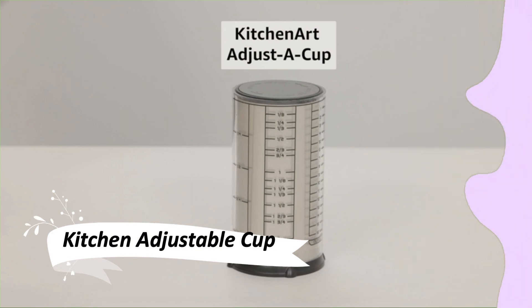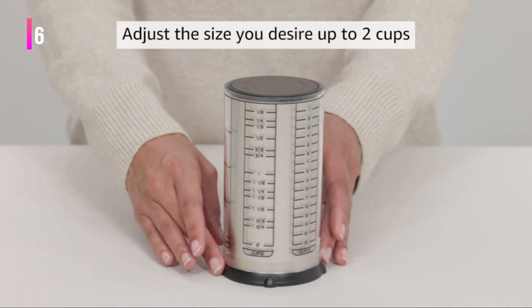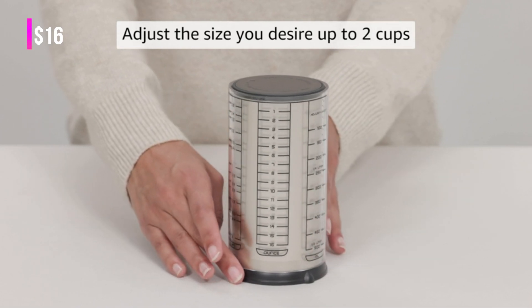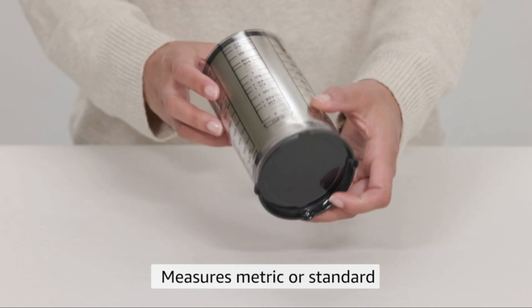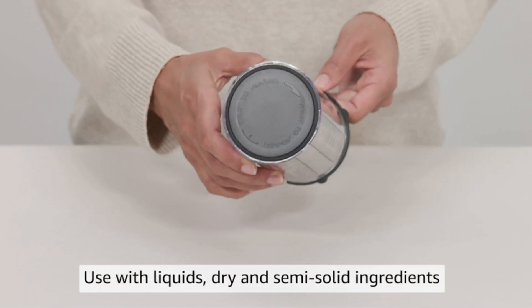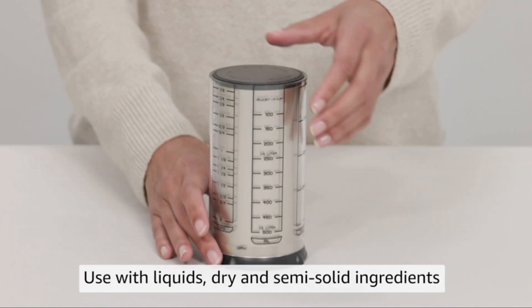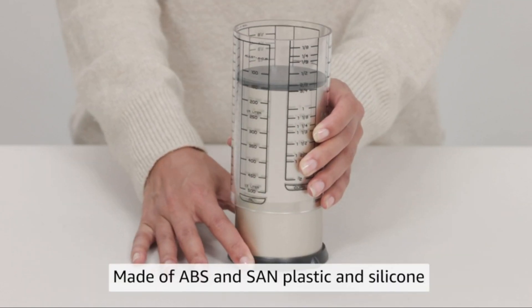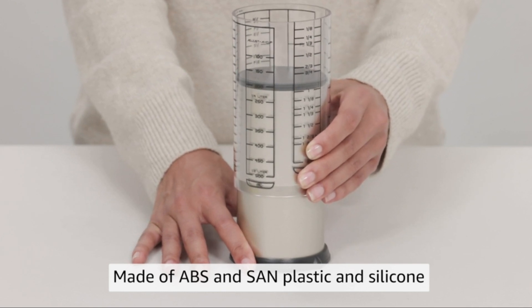This kitchen adjustable cup is a multitasker's dream. It's designed for measuring liquids, dry, and semi-solid ingredients with ease using one convenient tool. Made of durable and food-safe ABS and sand plastic, it's built to last. The crystal-clear measuring sleeve and silicone disc function as a handy plunger, perfect for measuring and dispensing sticky ingredients like peanut butter and honey.